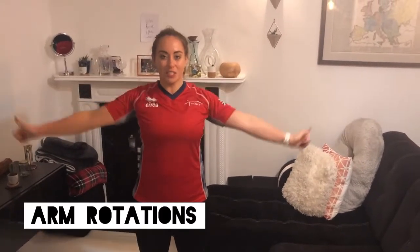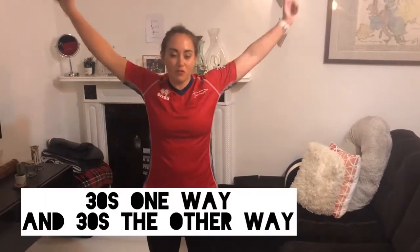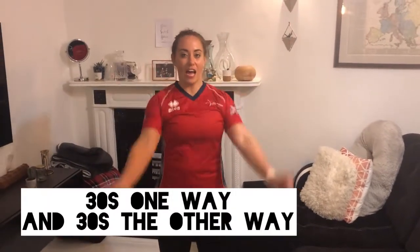The first exercise is arm rotations. We're going to start off with little rotations, and then you can make the movements bigger, and then you go the other way. You can start with the rotations big and then getting smaller.